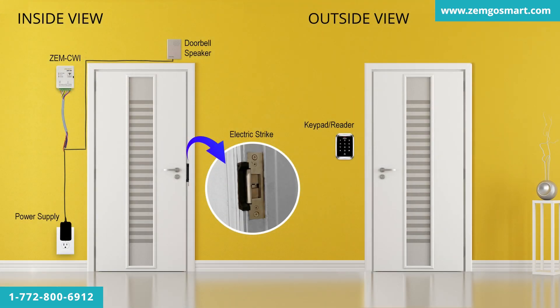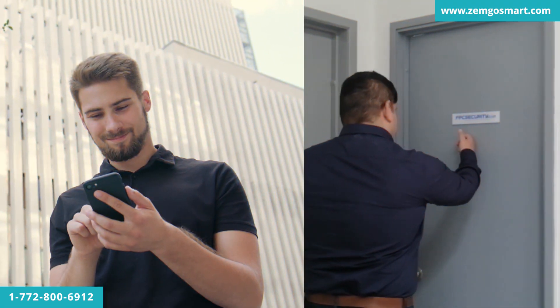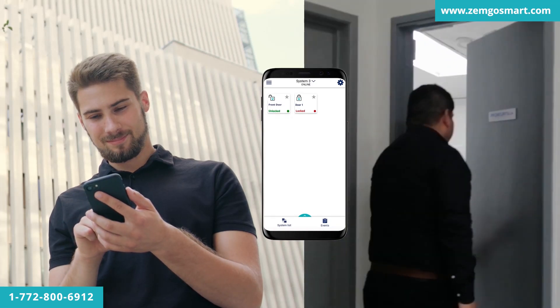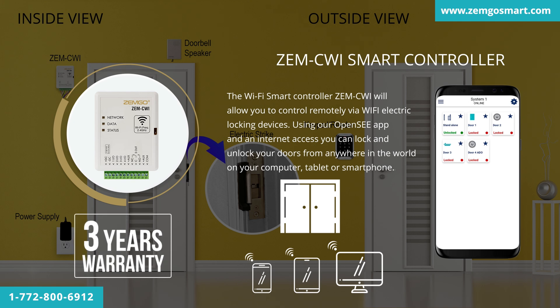Wires must be installed inside the wall. The Wi-Fi smart controller, ZEM CWI, will allow you to remotely control electric locking devices via Wi-Fi. Using our OpenSea app and internet access, you can lock and unlock doors from anywhere in the world on your computer, tablet, or smartphone. This product has a three-year warranty.